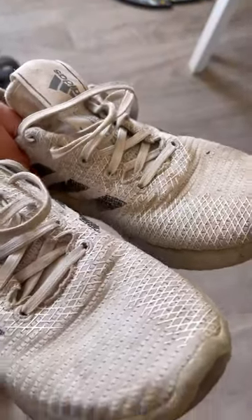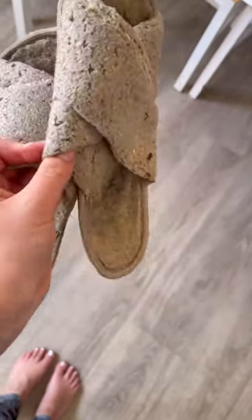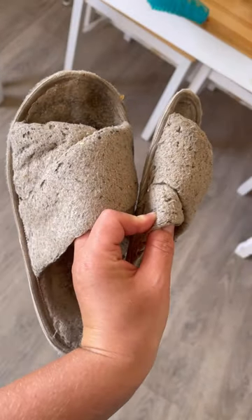Let's attempt to clean these revolting trainers. I actually bought these when I'd convinced myself I was going to start running full time. Going to try and clean these slippers as well.